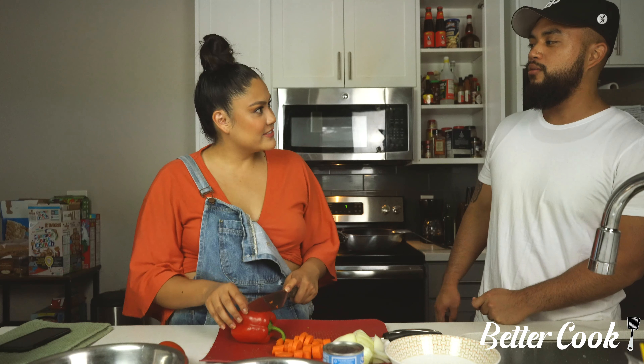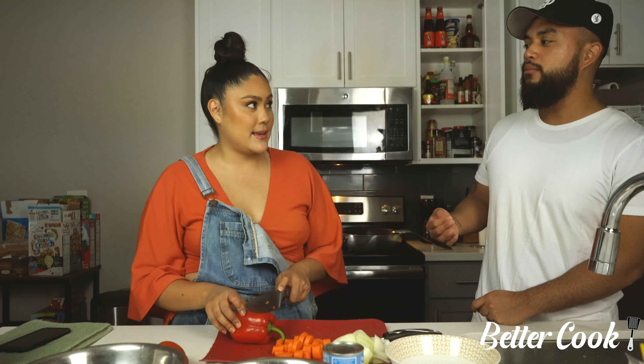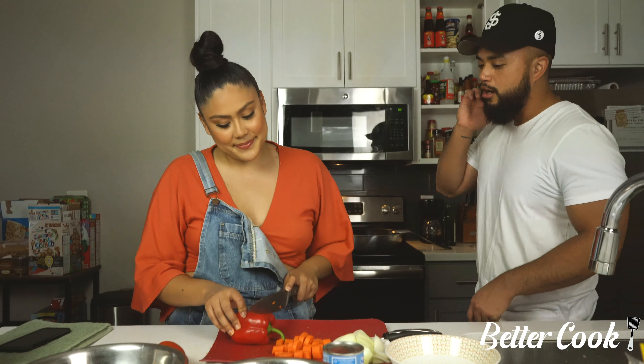You have two more? No, I did all five. Really? Yeah. Wait — I did you, Biggie, Drake, Tupac, and me. Alright, so my turn.